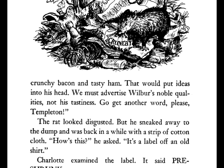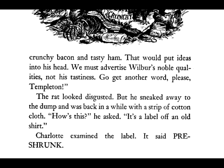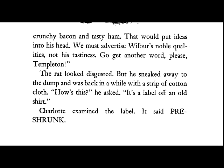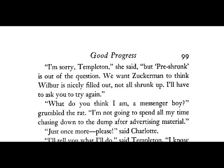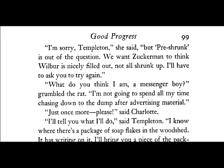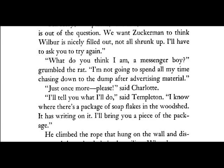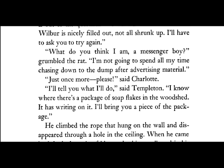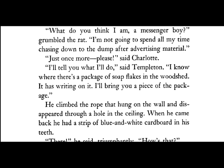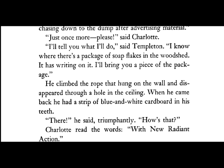The rat looked disgusted. But he sneaked away to the dump, and he was back in a while with a strip of cotton cloth. "How's this?" he asked. "It's a label off an old shirt." Charlotte examined the label. It said "pre-shrunk." "I'm sorry, Templeton," she said, "but pre-shrunk is out of the question. We want Zuckerman to think Wilbur is nicely filled out, not all shrunk up. I'll have to ask you to try again." "What do you think I am, a messenger boy?" grumbled the rat. "I'm not going to spend all my time chasing down to the dump after advertising material." "Just once more, please," said Charlotte. "I'll tell you what I'll do," said Templeton. "I know where there's a package of soap flakes in the woodshed. It has writing on it. I'll bring you a piece of the package." He climbed up the rope that hung on the wall and disappeared through a hole in the ceiling.